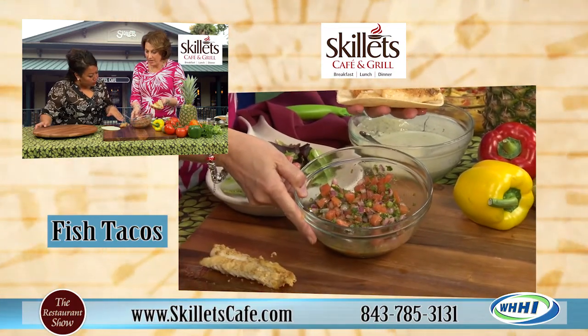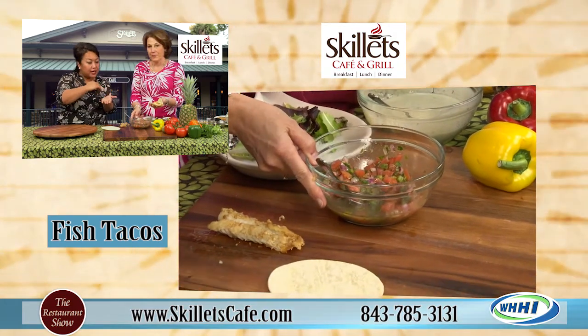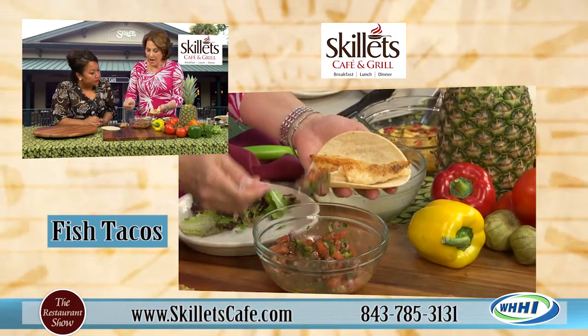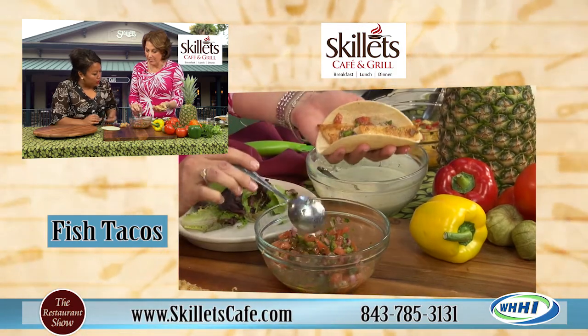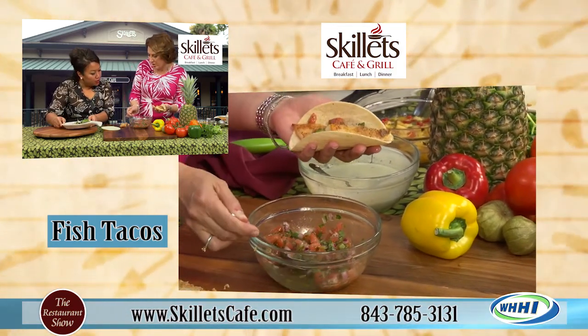I just thinly sliced some of the fish. So she took one piece of fish and did nice thin slices - she didn't put that whole piece on there. We made a fresh salsa with tomatoes, peppers, onions, and cilantro.